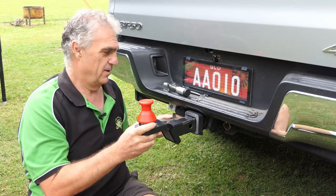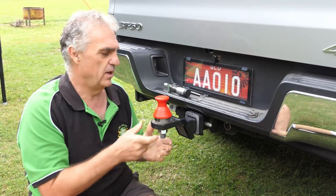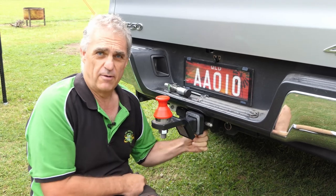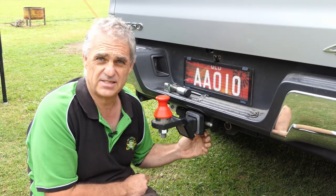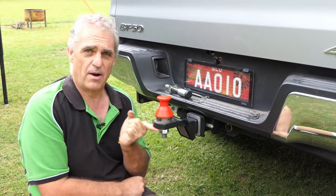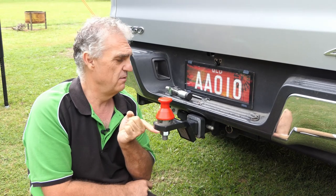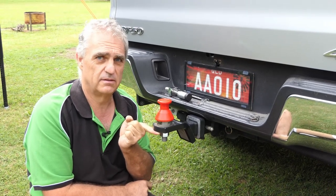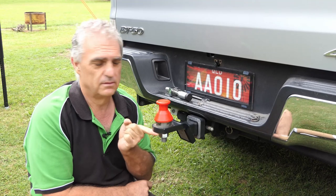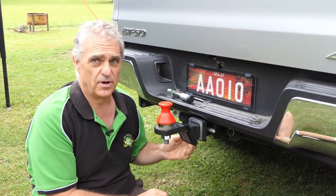We're all pretty familiar with how these two-inch receivers work. Slide it in, put the pin in, do the anti-rattle clip up — which is, in Mazda's wisdom, at the bottom of this one. You do it up, lift the tow bar up, 220 kilos of van plus on it, 50 kms later — it's loose. You can't do anything about it. You just got to stop and tighten it up.